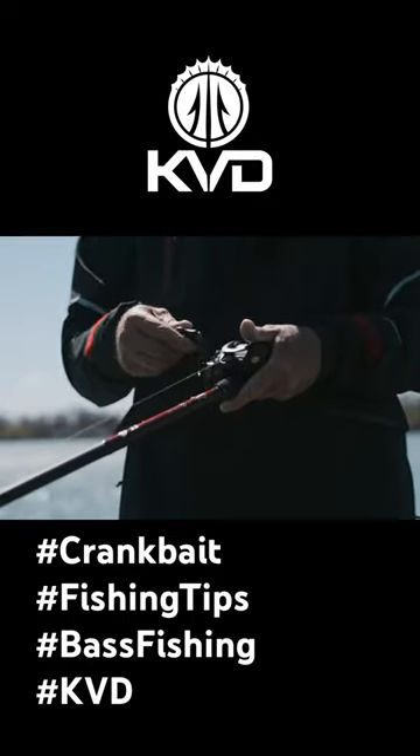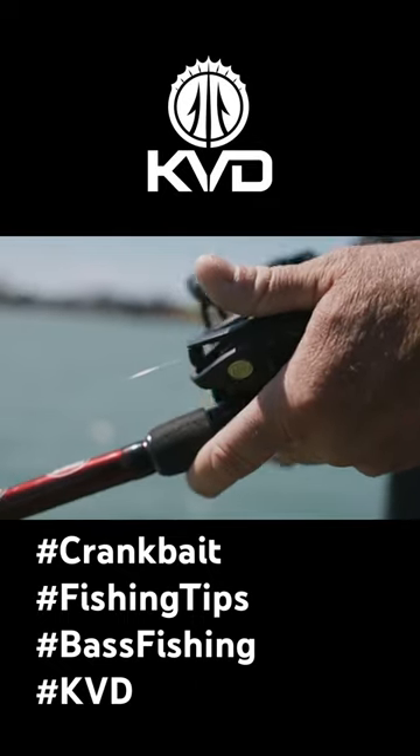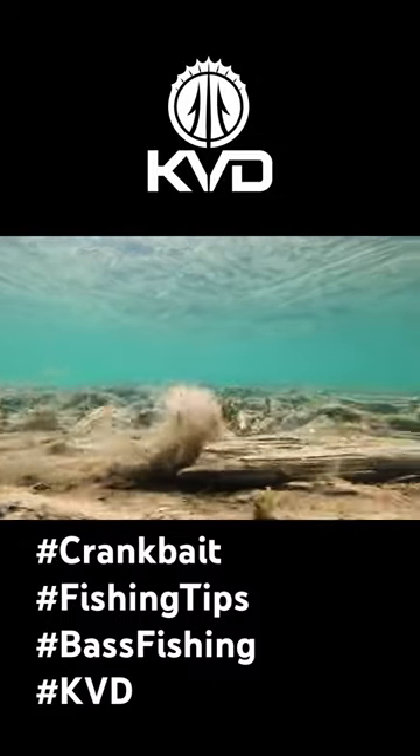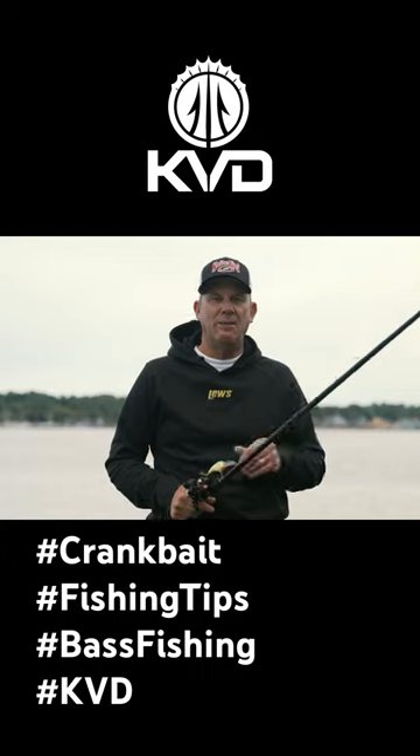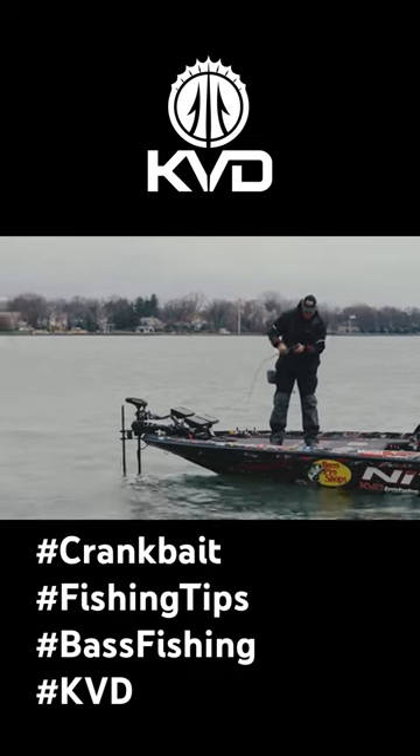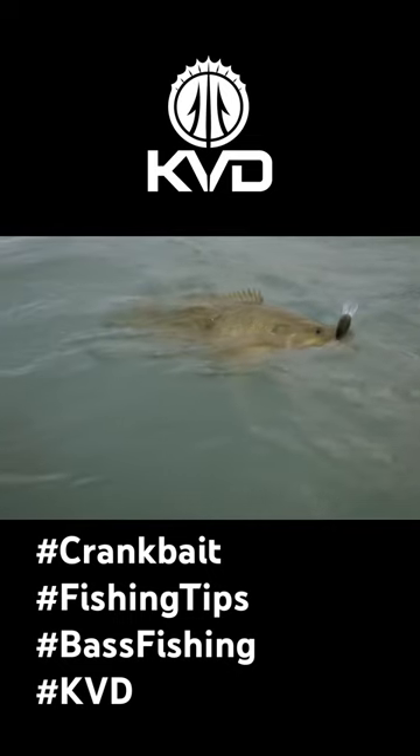Almost always when I'm fishing for largemouth, or fishing stained water, it's all about making sure that bait's on the bottom. So when I'm cranking for smallmouth, that's when it really changes. That's when things really get different, and there's several reasons for that. Most importantly, smallmouth — they're just different.